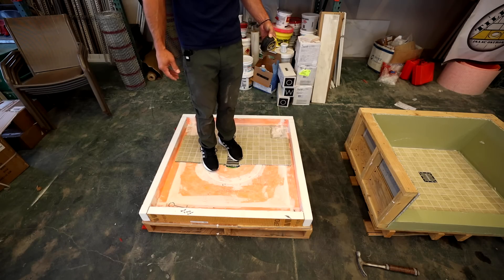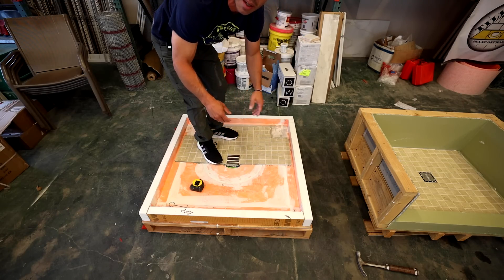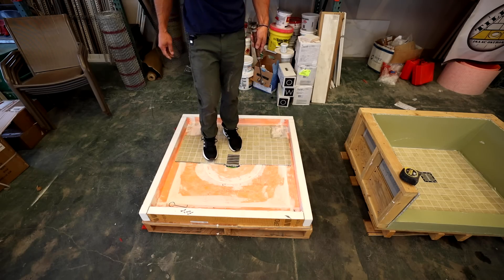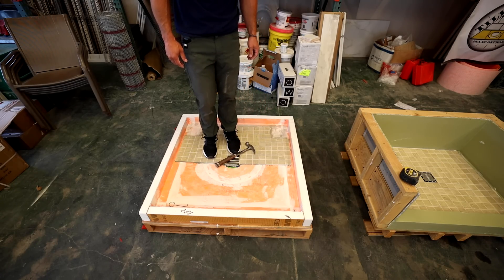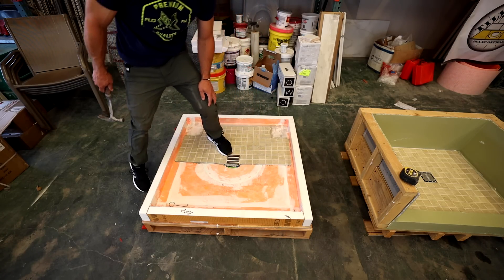The tape measure dropped from about hip height — nothing happened, we're all good. Now stepping it up with a hammer, dropping from about hip height, trying to land it with the head right down onto a tile. We got a chip in the tile, but it doesn't seem like we have any damage to the substructure or the foam because none of the grout cracked. The tile stayed intact — the porcelain just chipped.